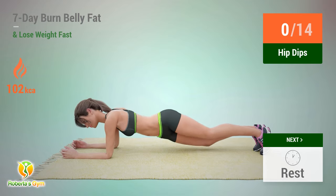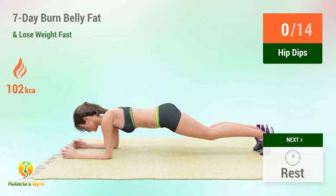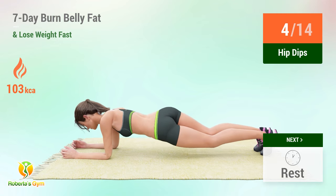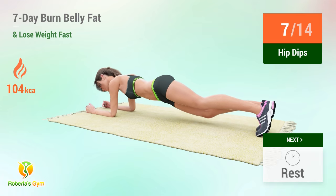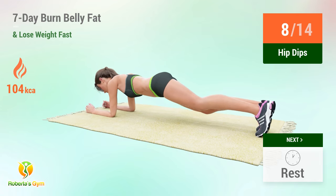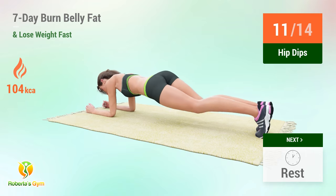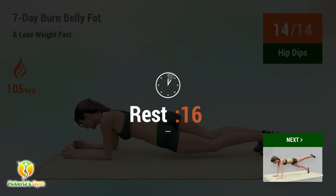Up next: hip dips. In five, four, three, two, one, go. One, two, three, four, five, six, seven, eight, nine, ten, eleven, twelve, thirteen, fourteen. Rest time.